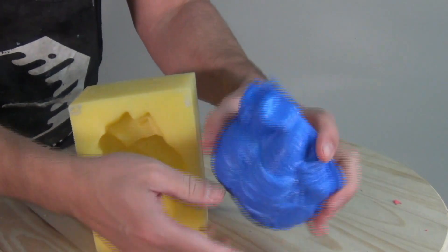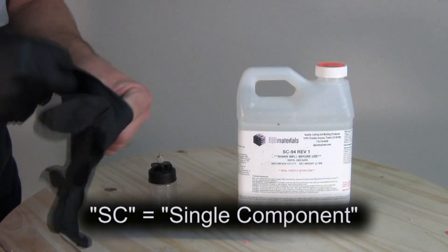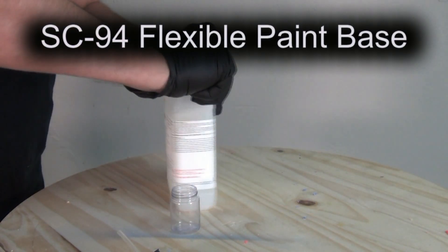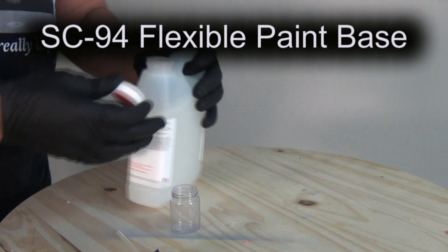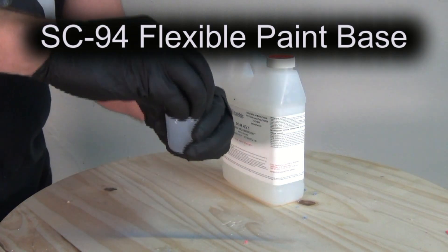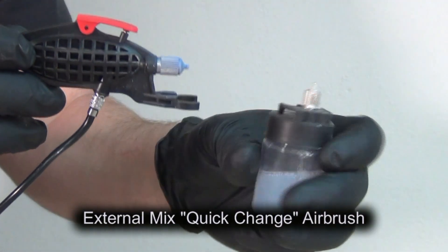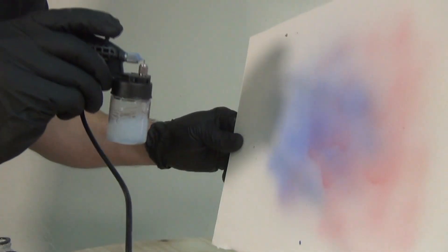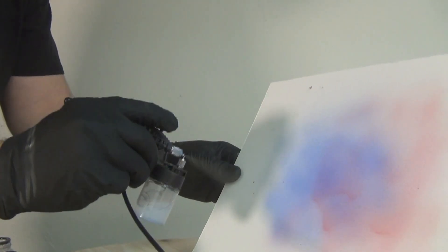SC94 — the 'SC' stands for single component in BJB's product line. There's TC which is two-component and SC which is single component. Before each use, shake the SC94 really well to make sure all the pigment is properly dispersed. As it comes, SC94 is a nice airbrush consistency — a low viscosity that will go through most external mix airbrushes. External mix airbrushes are easier to clean and maintain when spraying a material that sets up to a rubbery material.